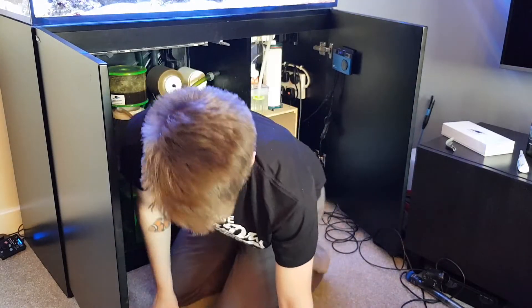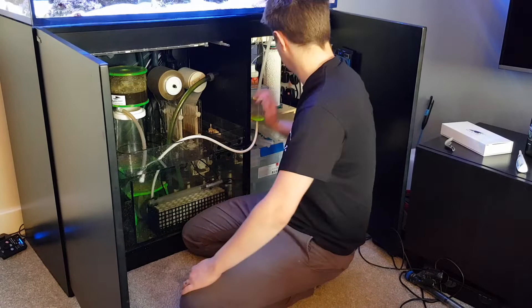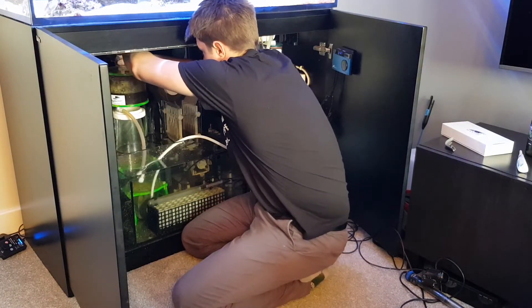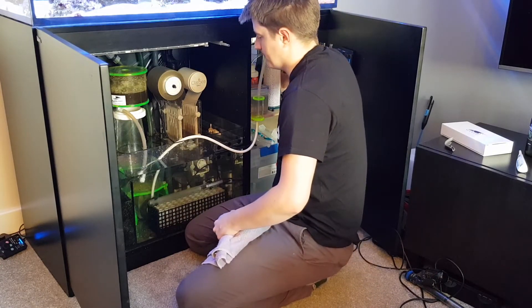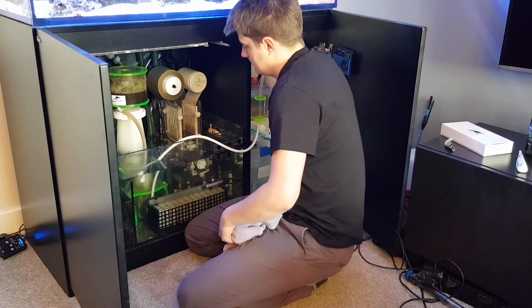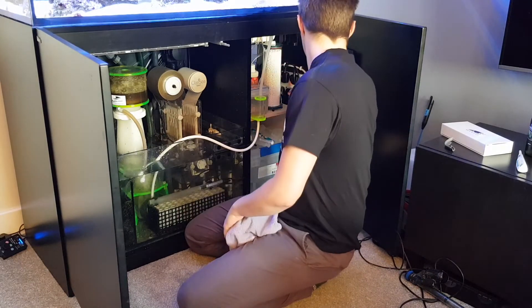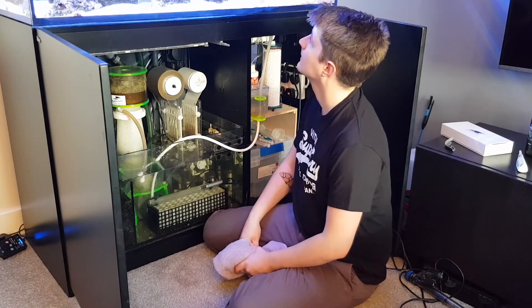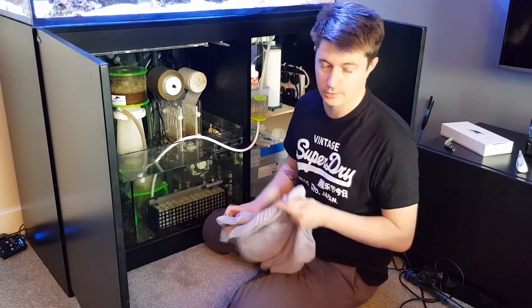Okay, so we've effectively done a 25-litre water change in not that long. Before turning the skimmer and return pump back on, I make sure everything's connected. I turn the little pump feeding the reactor back on, then turn the skimmer back on, and finally turn the return pump back on — that'll take a few seconds to kick in once it loads up. And basically, that's it — that's a water change: how I do it, why I do it, and how often.